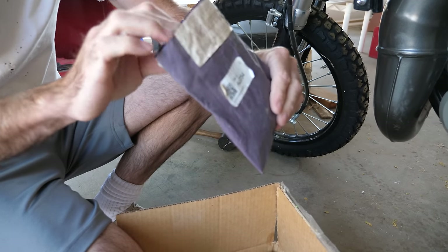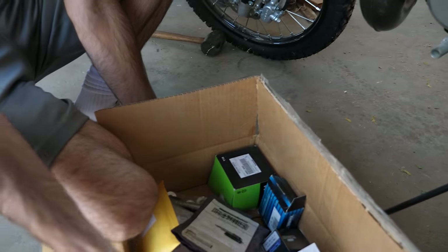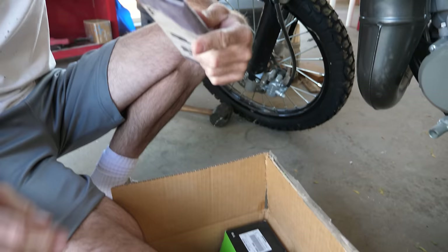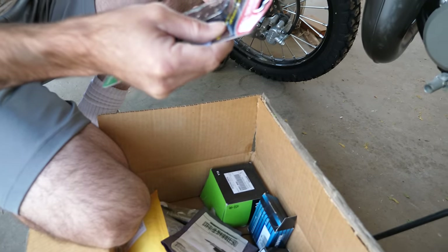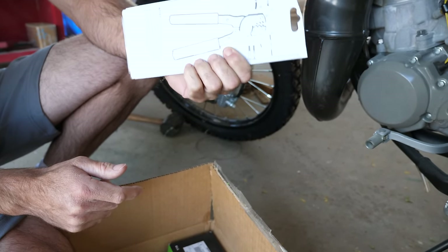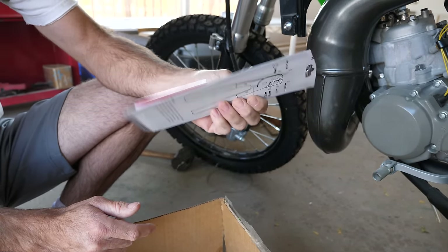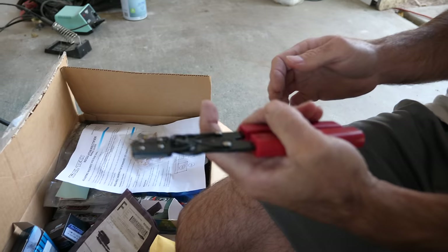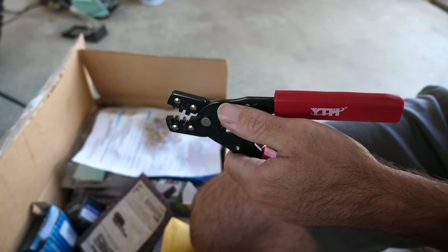We're past the return window. These are wire connectors and a crimping tool. I almost want it to be wrong so that it would be more exciting. And here's the crimping tool. Don't you have one of those? I had one, but I threw it away because I thought I'd never use it. Easy come, easy go. Seems to work — now let's put it to work.